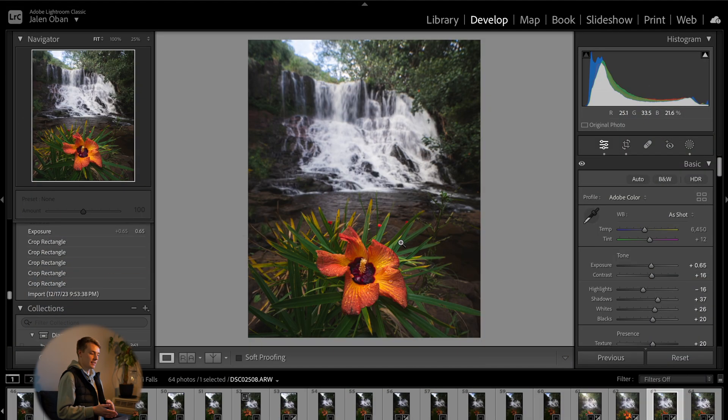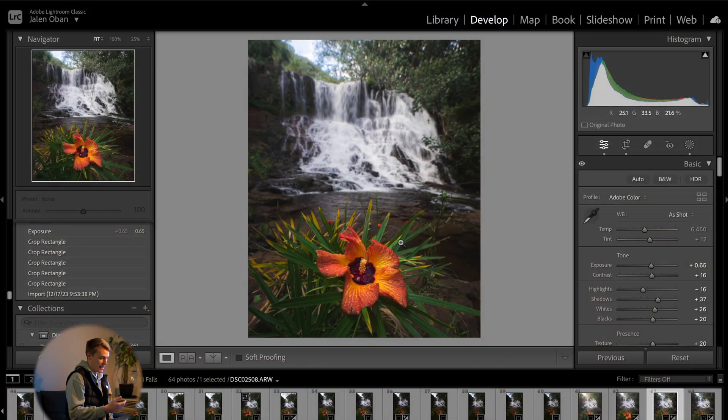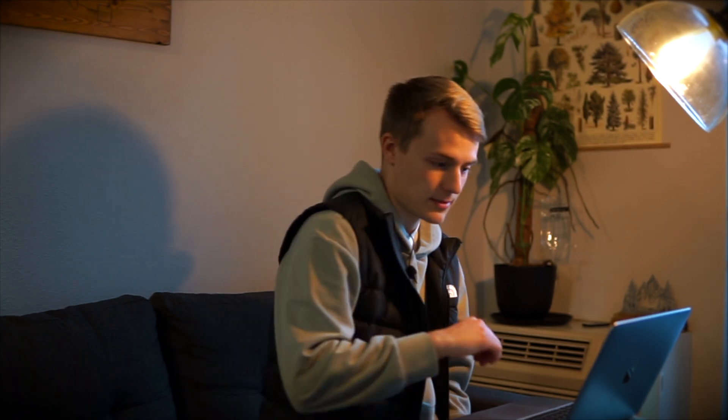For example, this is an image that I took on my recent trip to Kauai. This is Ho'opi Falls and a beautiful multicolored Hawaiian hibiscus flower. In this photo, the flower in the foreground is actually only a few inches away from my camera, whereas the waterfall in the background is 50 to 100 feet behind. So there's just no way to get everything in focus in one photo. That's where focus stacking comes in.